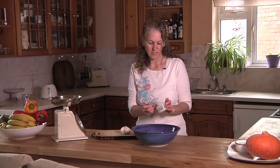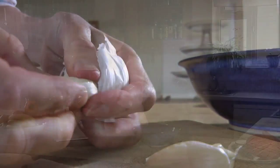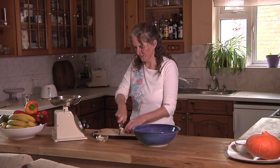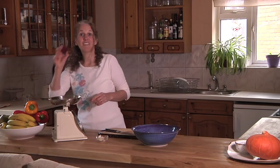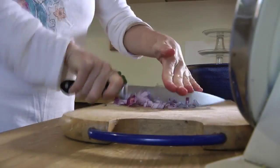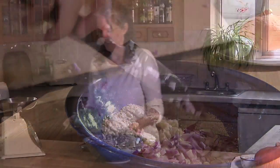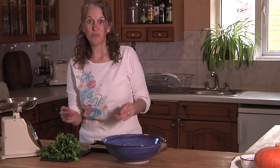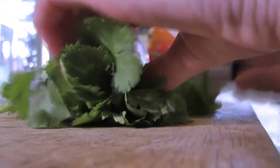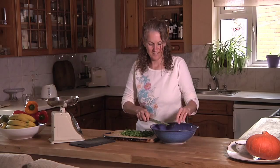We want to add about a teaspoon of Celtic sea salt. We want a couple of really nice big cloves of garlic — we're going to chop off the ends, smash them, and then finely chop them. Or you can alternatively use a garlic crusher if you're more comfortable with that. We're going to take one small red onion and finely chop it, just as small as you can. I've got a lush bunch of coriander, also known as cilantro in the US, and I'm going to take a nice big handful and finely chop it, then pop that in.